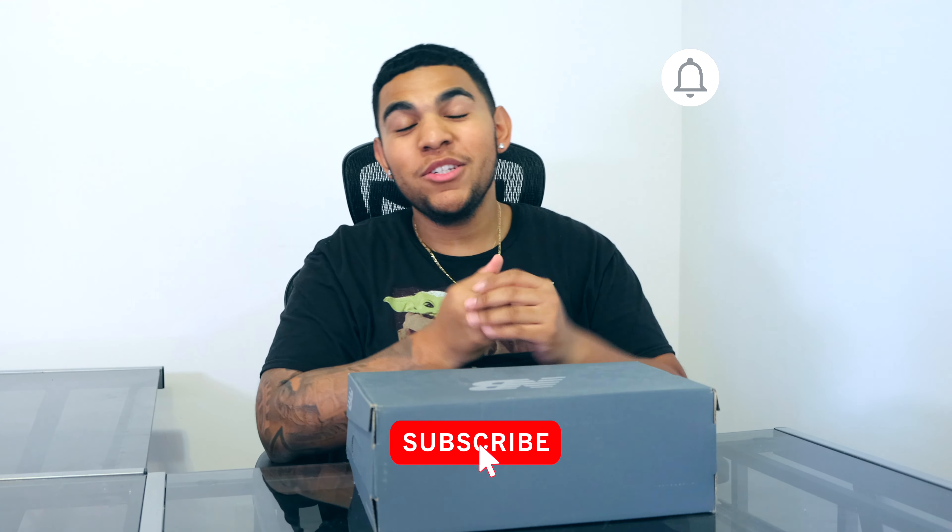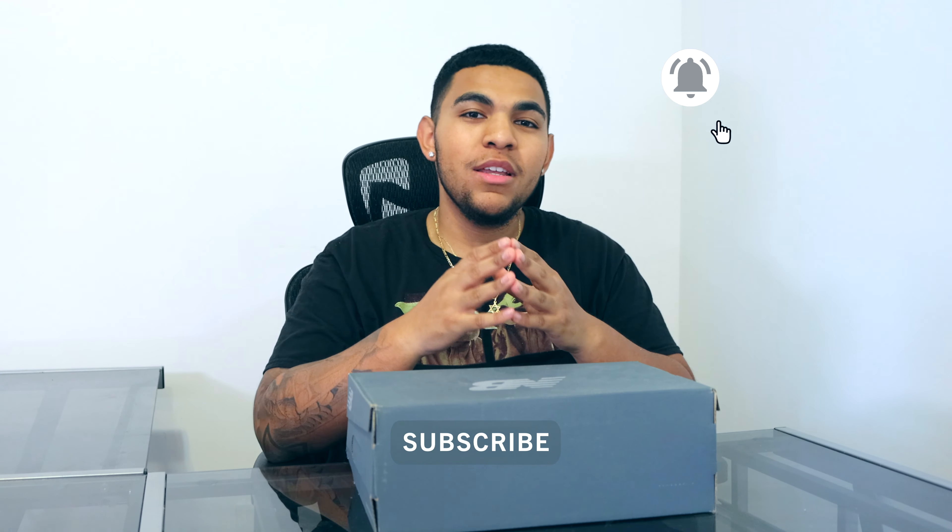What's good everybody, it's your boy Eddie and welcome back to the experience. Before we even begin, make sure to smash that like button, and if you see anything you like throughout the video be sure to subscribe below and hit that notification bell. Getting right into these shoes right here — this is a super sleeper pick in my opinion. I think this is going to be the sneaker of the summer because it's affordable and the resale price is nothing too crazy right now.